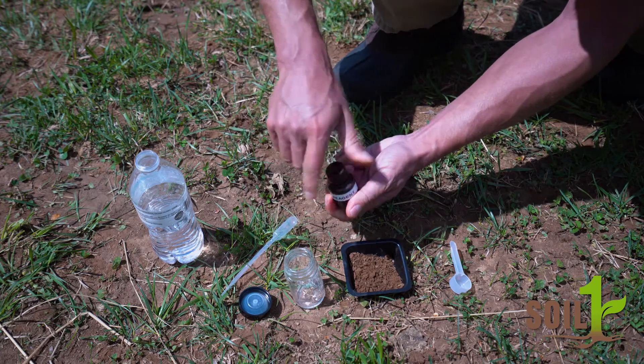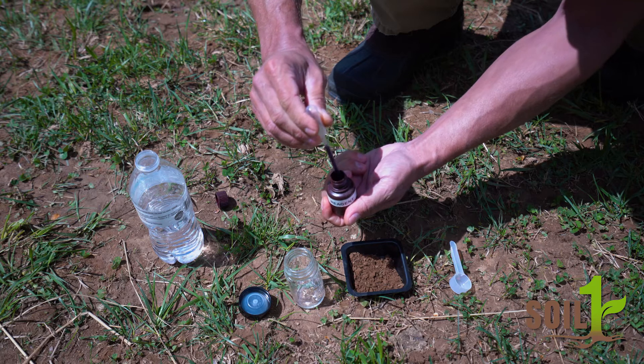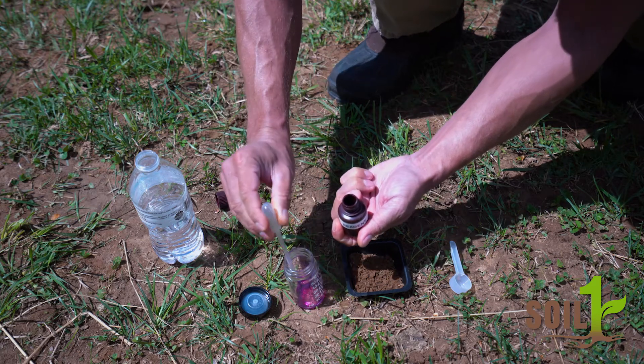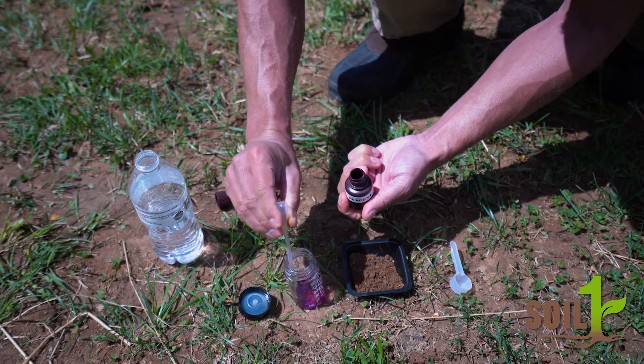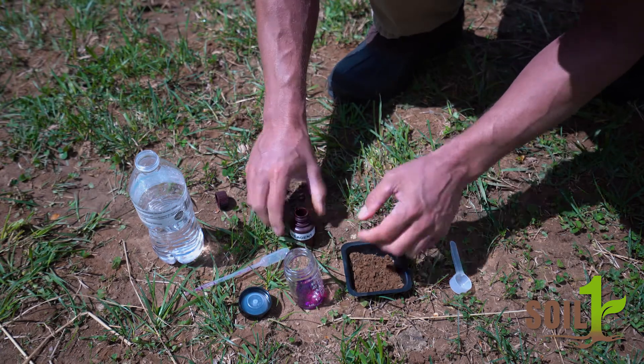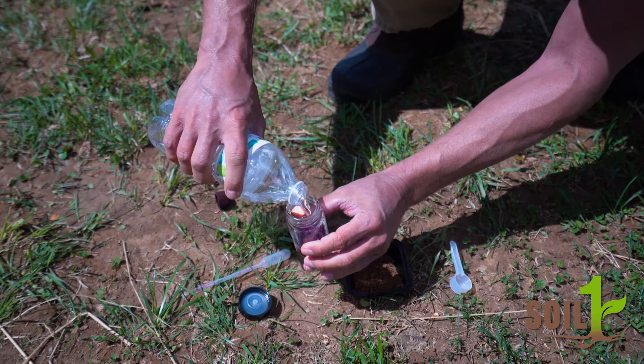Using the dropper, put about two milliliters of the reagent solution into the mixing bottle. Add distilled or tap water up to the 20 milliliter level and then swirl the bottle to mix the solution thoroughly.